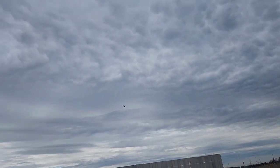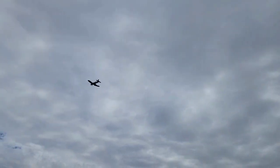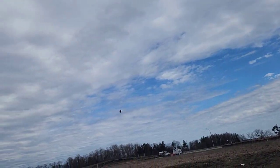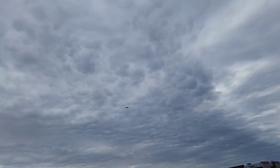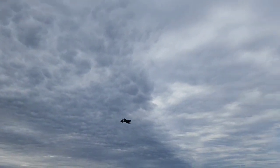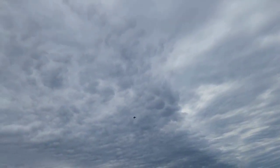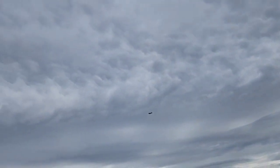Slow down a bit with the flaps down. It's a touchy one. Yeah, I think it's because of the wind. Cool looking cloud.